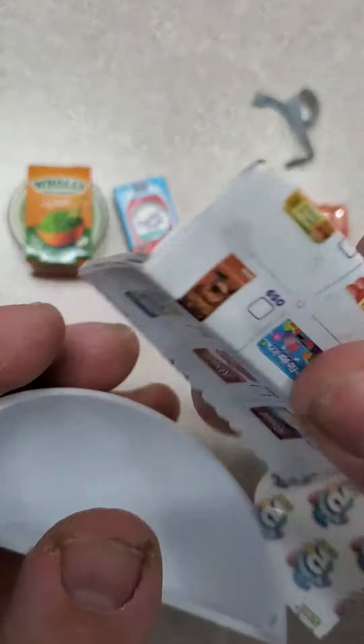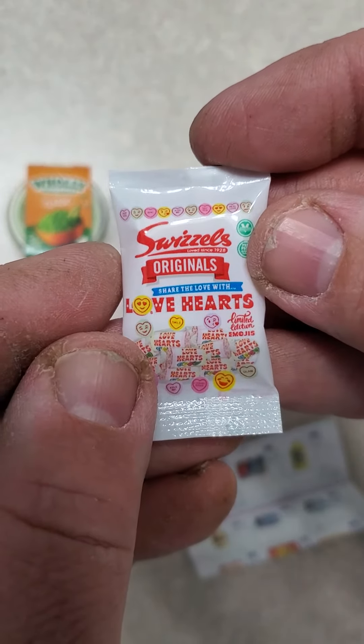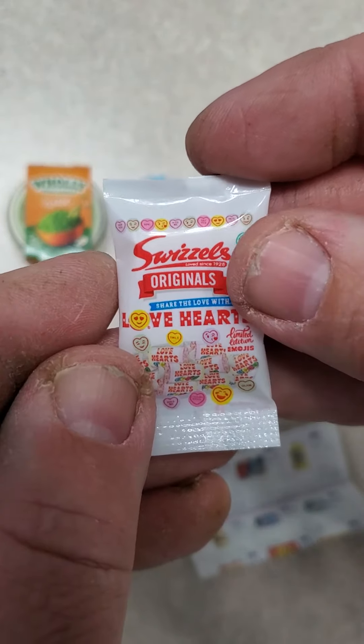And finally, we got the checklist. And we got Swizzles Originals — share the love with love hearts. That's pretty cool. That's what I got in the Zuru Mini Brands package. Like my video and subscribe to my channel. Have a great day, everyone.